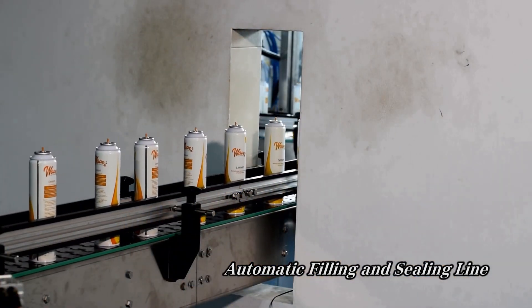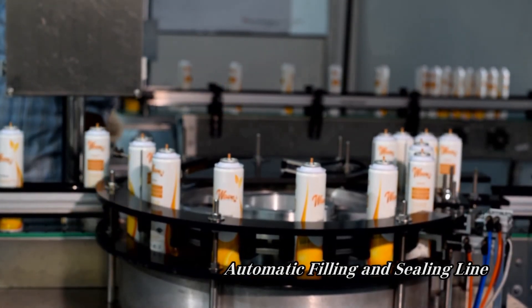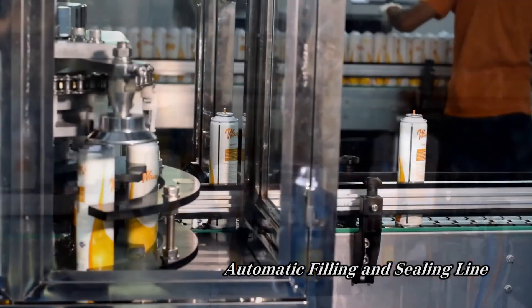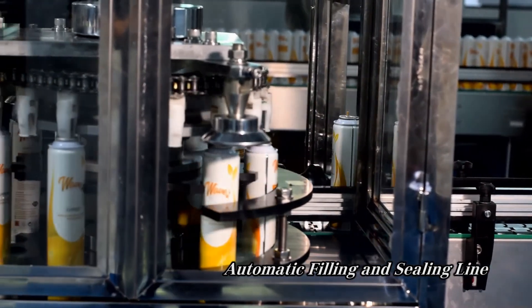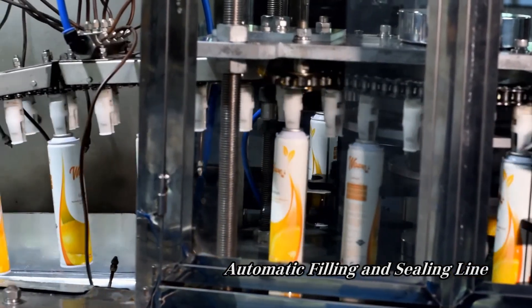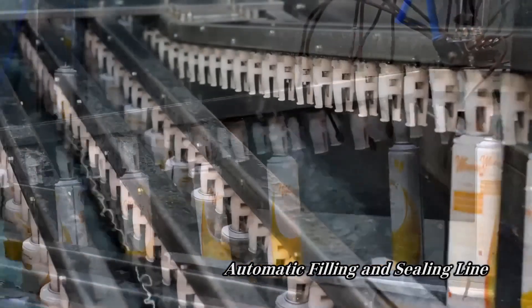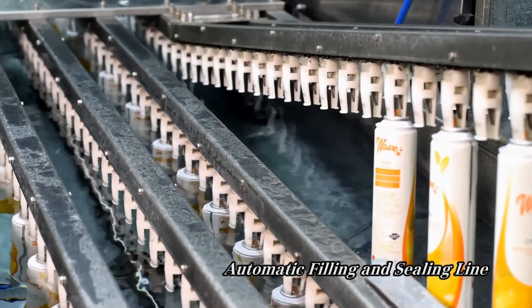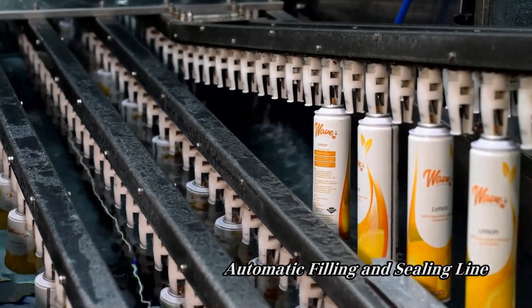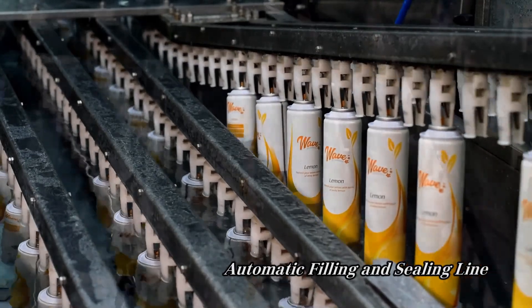After weighing, the cans are taken to one final leak test — this is called a water bath test. The cans are fully submerged in warm water. If bubbles appear above any of the cans, we know that it is not completely airtight and must be removed for further testing.